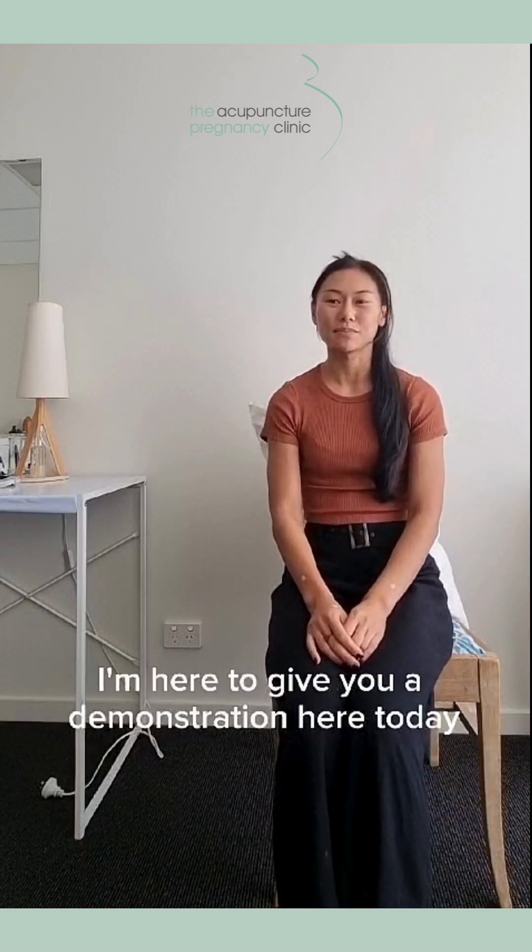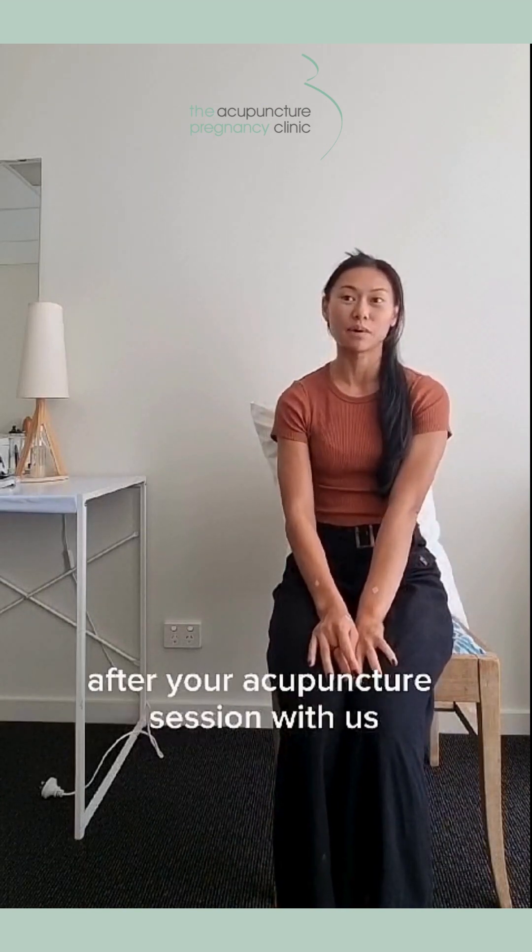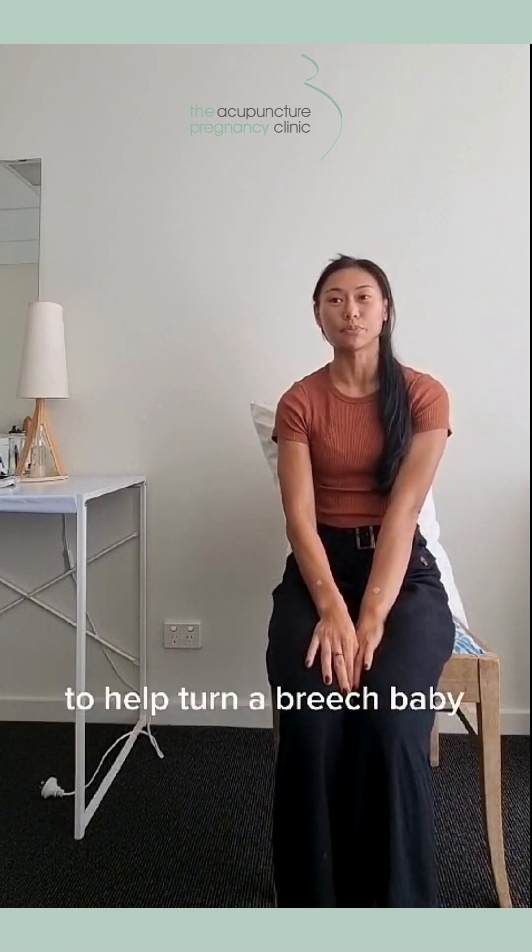Hi, I'm Jackie. I'm here to give you a demonstration today about how to use Moxa at home after your acupuncture session with us to help turn a breech baby.